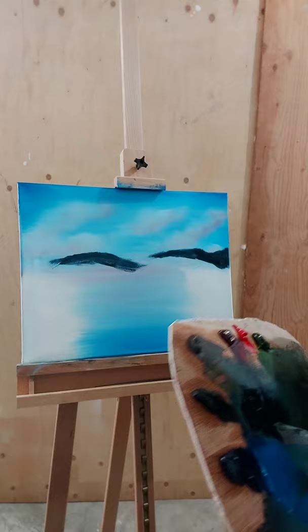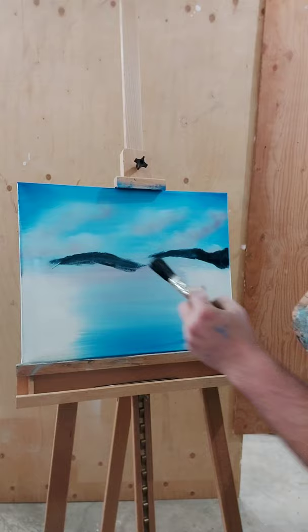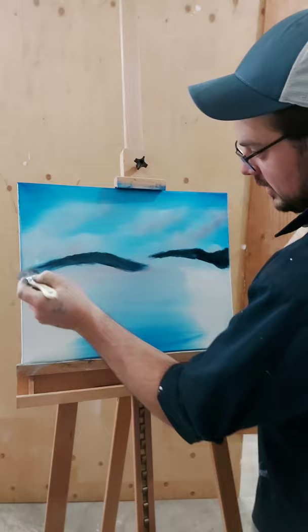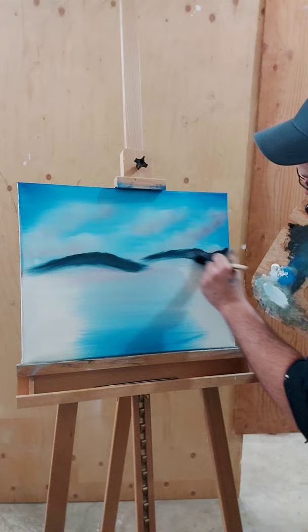Now clean your knife off. Grab your two-inch brush — I have an inch and a half here, it's clean, that's the only reason I'm using it. I'm just going to pull this all down. We're going to make a couple of these hills coming through. In Canada, Ontario, we have rolling hills more so than anything else — they just roll along.